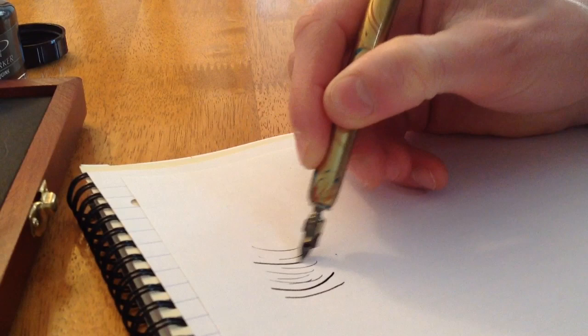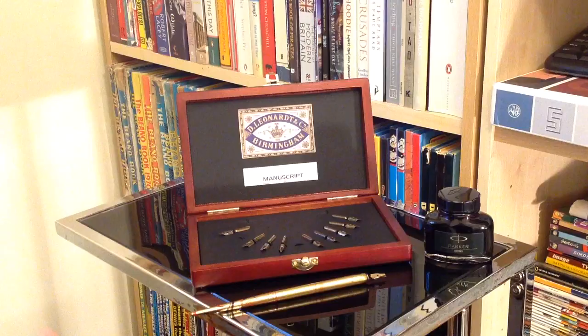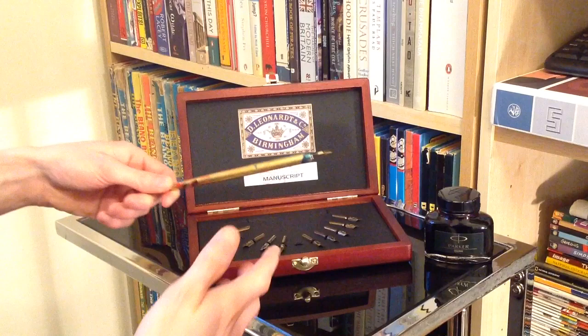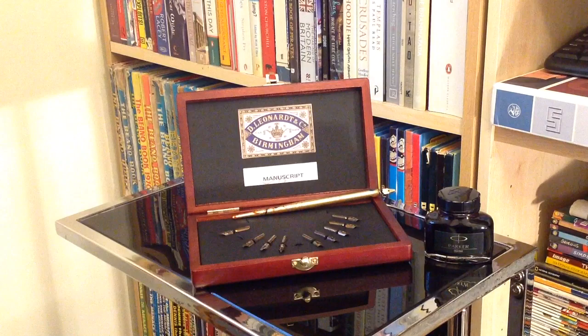That's been a very quick look at this absolutely lovely little set. Make sure you subscribe because there's going to be a lot more on this — tutorials and how I'm getting on learning to write with one of these pens properly. Feel free to like the Facebook page, follow me on Twitter, add my personal Facebook page. Until the next time, have a fantastic day and I'll see you around soon. Farewell!